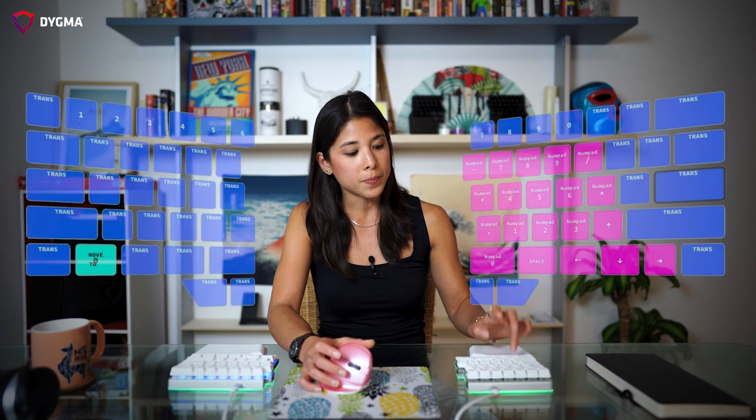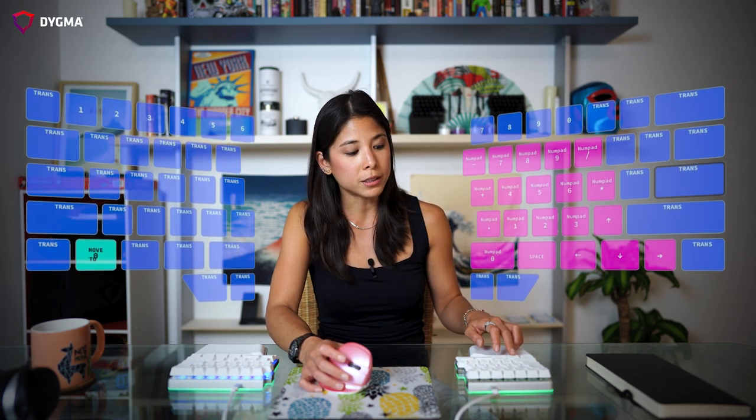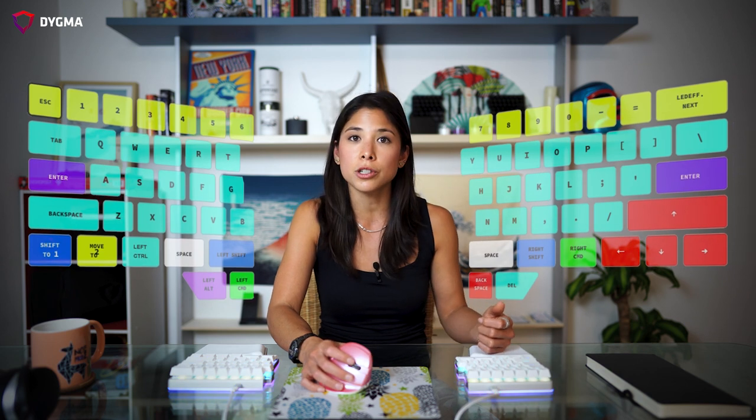Now let's check out my move to layer. If I press this key, I go to my layer 2. If I press this key again, I go back to layer 0. I don't really use my layer 2 as much — all I have here are some arrow keys and my number pad in case I need to use them.